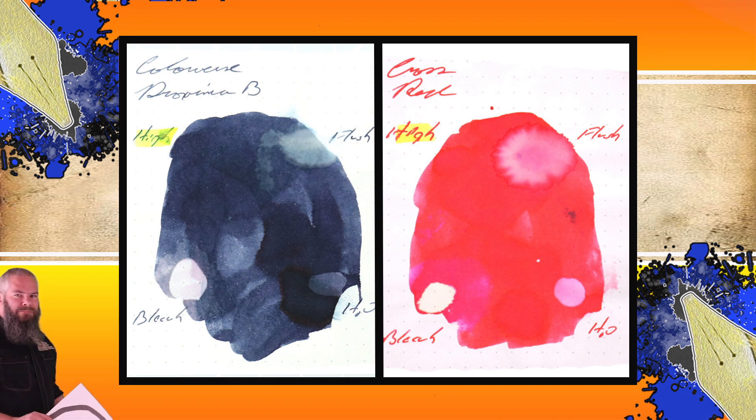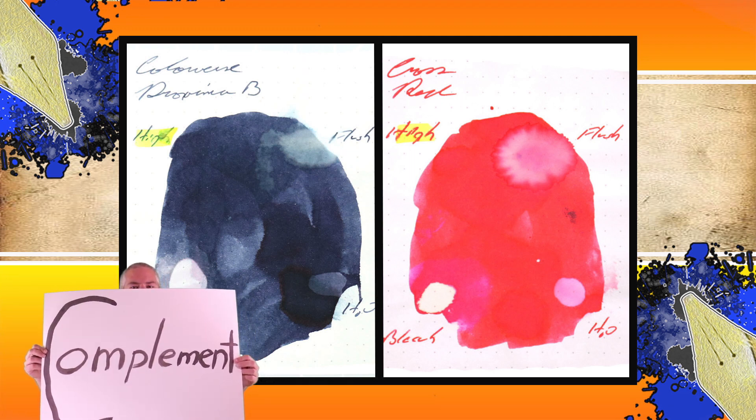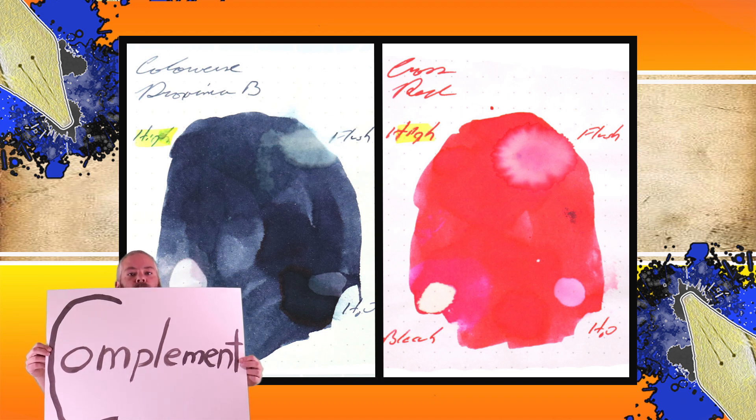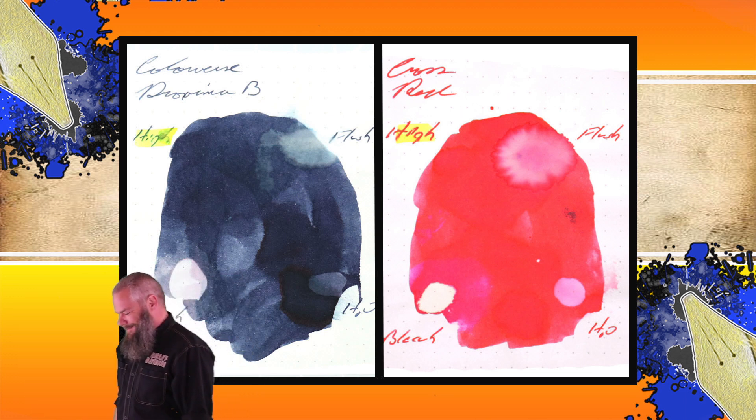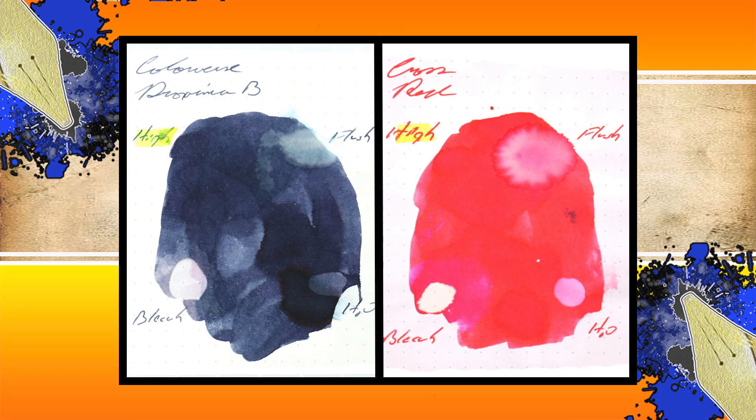Instead of finding inks that look like Cross Red, I'd prefer to find an ink that complements its color on the page. I wanted a really nice blue-black and went with Colorverse Proxima B. The second writing sample is going to be done on Limone, Strathmore writing paper, and Levenger.